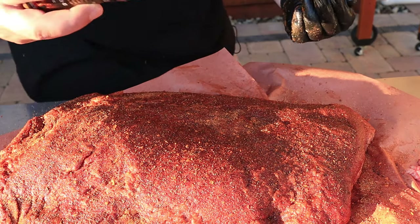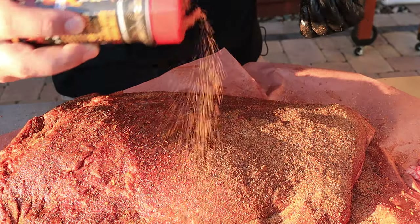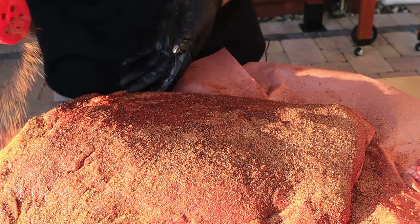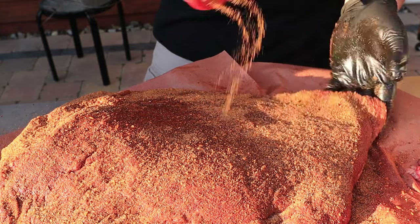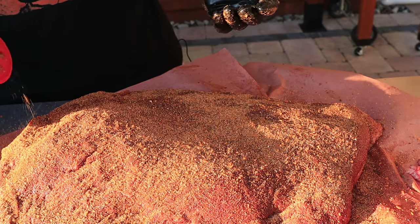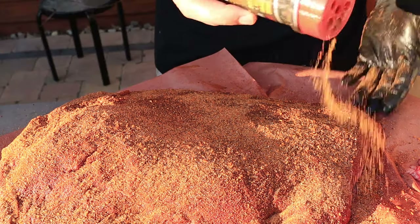I'm going to hit it up again — this might look like a lot, but this is a giant piece of beef and it's going to need a lot of seasoning. There are other rubs you could do like a Texas style — just salt and pepper — a lot of people like that.